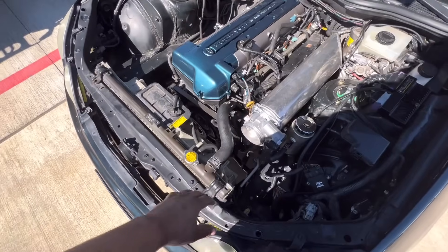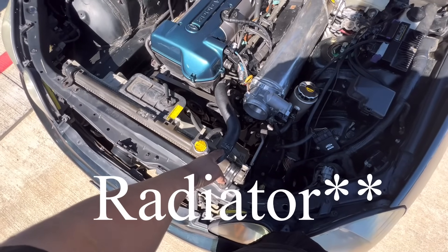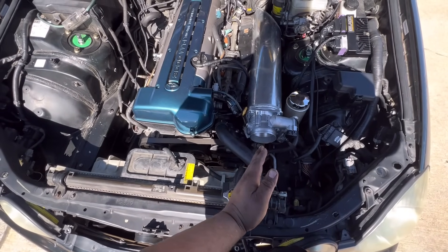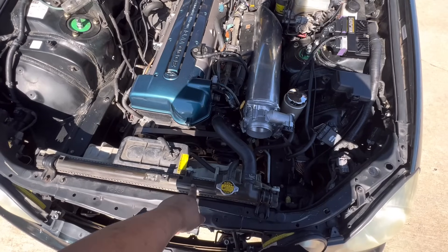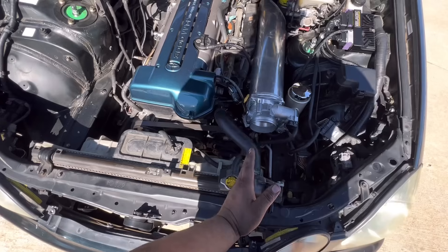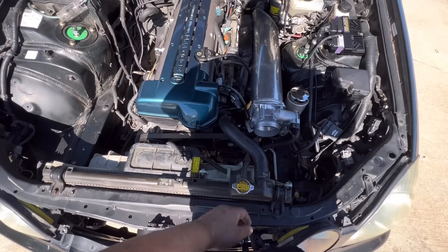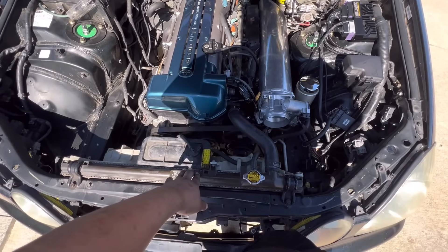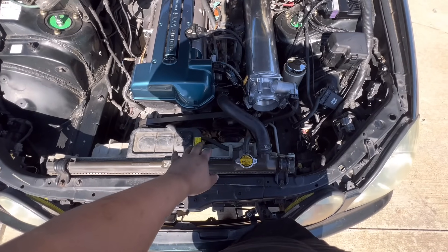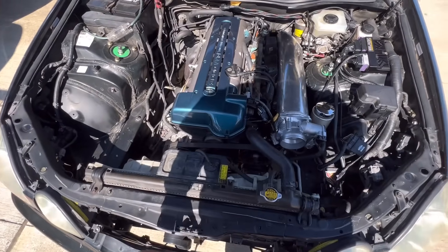Before I start running piping, I noticed the original GS300 radiator has the upper hose neck sitting right in front of the throttle body. So after some research, I'm going to get an IS300 full aluminum radiator — it has more cooling capacity, and the upper hose neck is almost a straight shot with that radiator. I also have a stock set of IS200 fans I can use temporarily. That's the next thing I'm doing so I can start working on the cold-side piping.